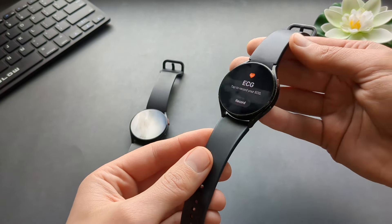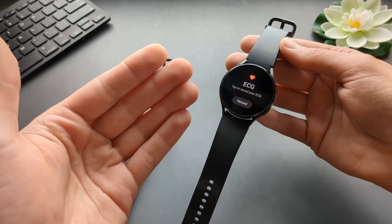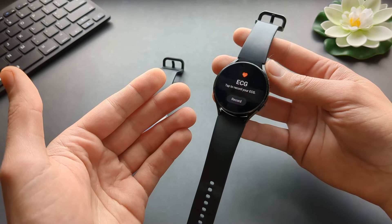I picked up this Galaxy Watch 4 recently for only 20 euros — which is the same as 20 dollars. They have become incredibly cheap and you get a lot of watch for your money.